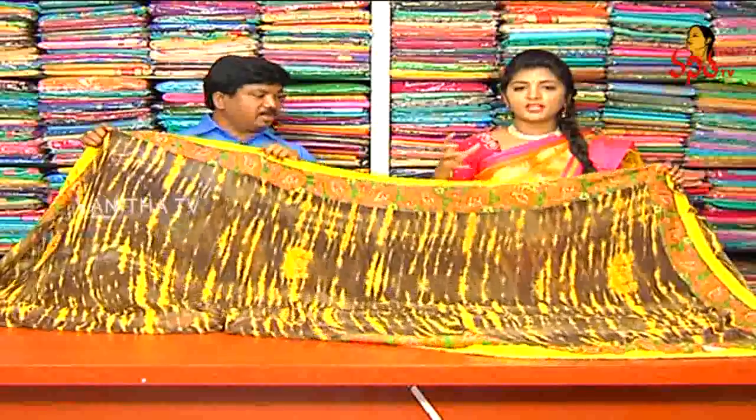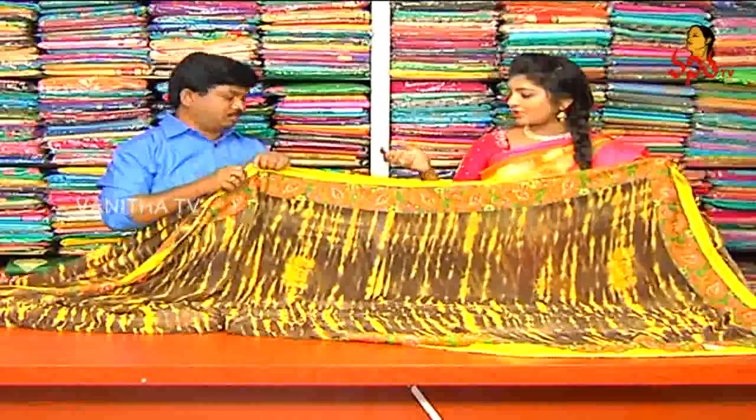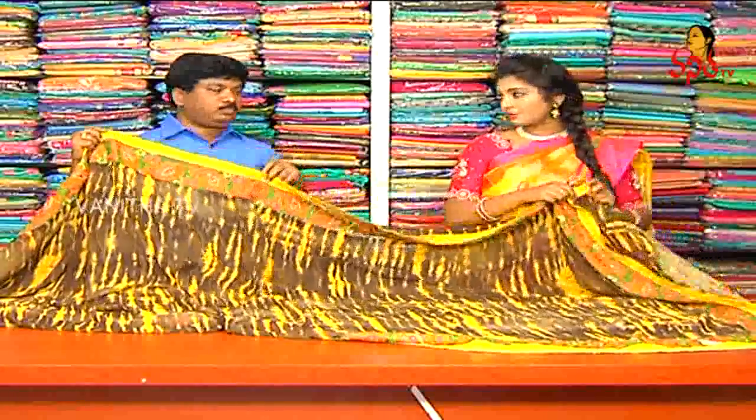We also have a coffee color shade — black and coffee color mix. A different combination.